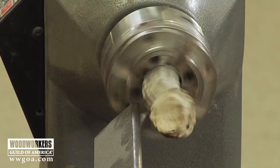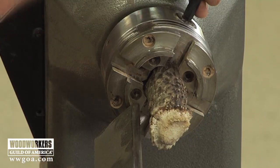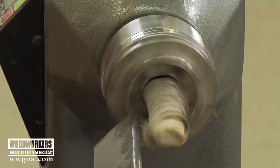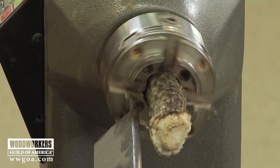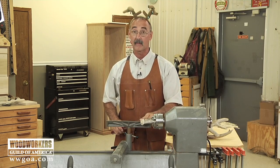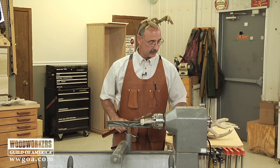We've got kind of a tenuous hold here with our four-jaw chuck, so you want to take it nice and easy on your passes on the antler — just real light cuts, a little bit at a time as we work our way down. I'm going to start on the antler with just a half inch bowl gouge, and we'll get that cleaned up just a little bit.